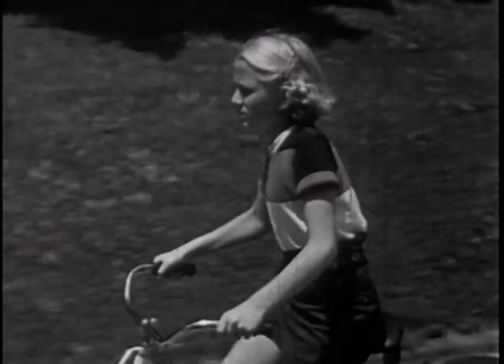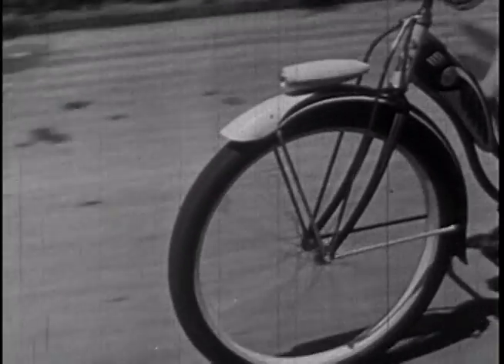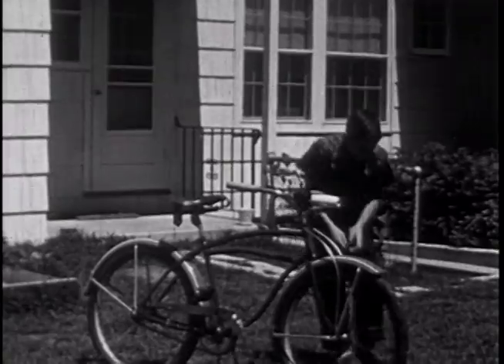You're taking a lot of responsibility in owning and riding a bicycle. You are now an operator of a wheeled vehicle, so you should check your bike to see that everything is in good condition. If you don't know how to check your bike, get a bike mechanic to help you.